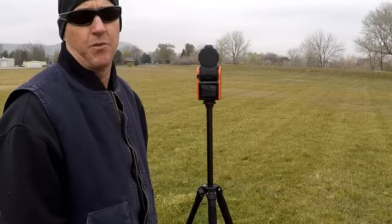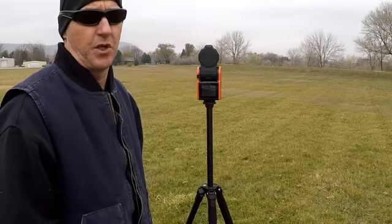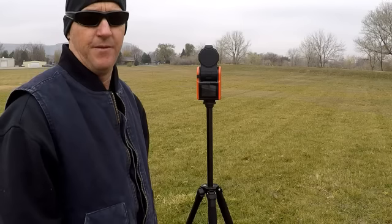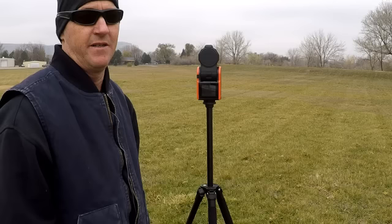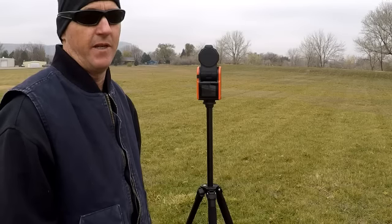Hey, it's Don. I just wanted to do a quick setup with the Solo Shot 3. Got this thing yesterday. Ordered it September 29th of 2015. Today is November 8th of 2017.